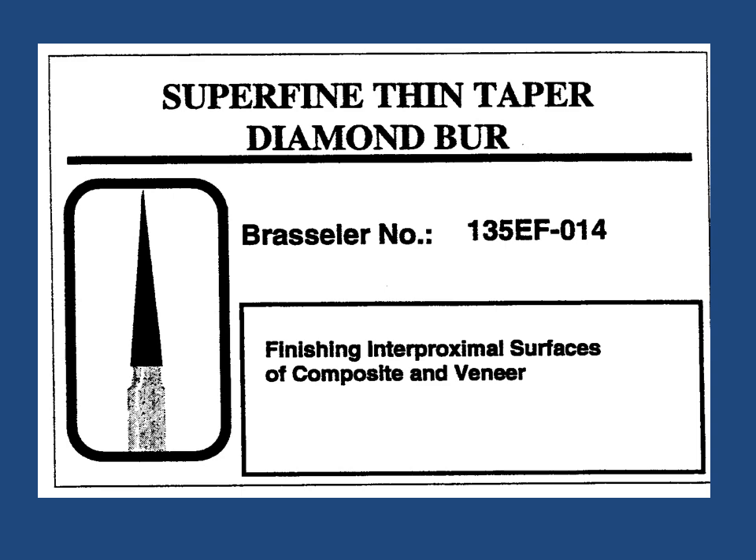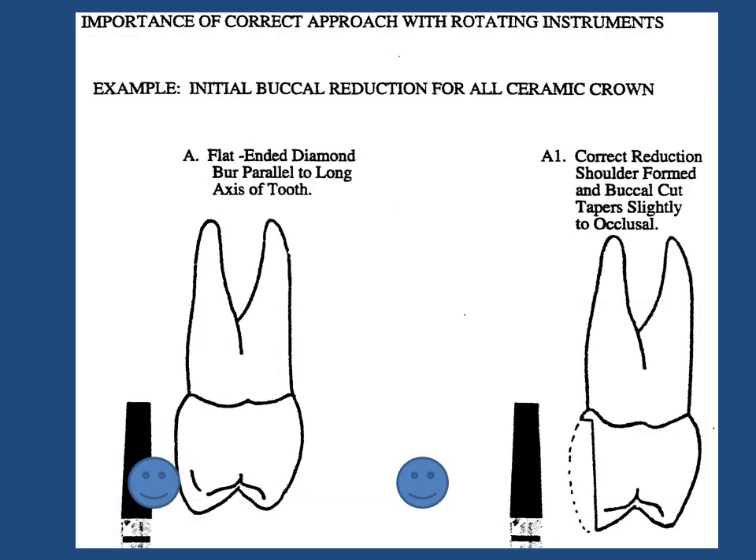Maintain handpieces in good working condition to ensure maximum effectiveness of the device. This slide illustrates the correct orientation of the burr.